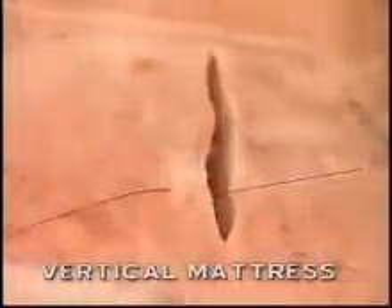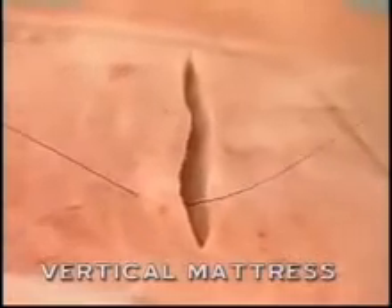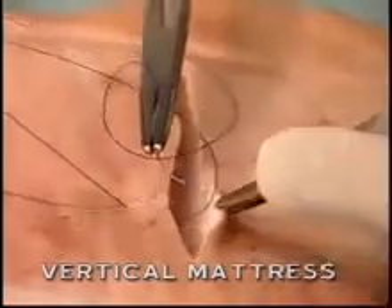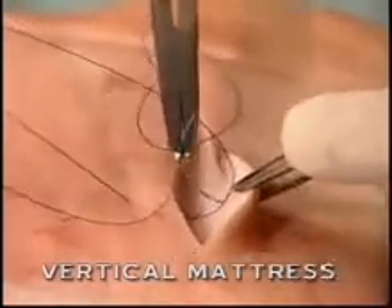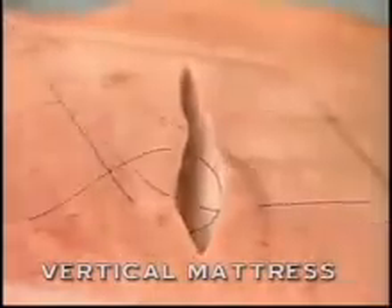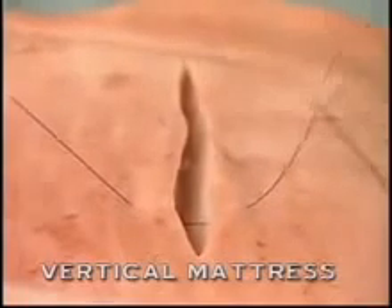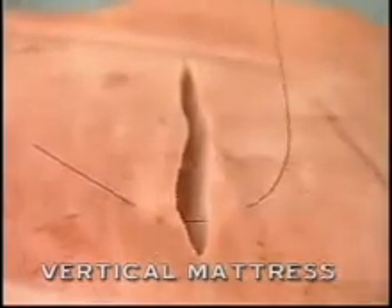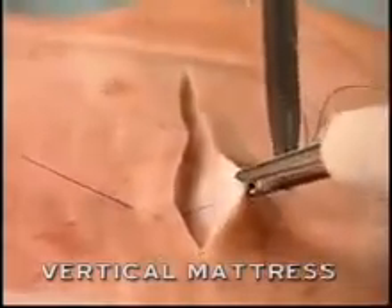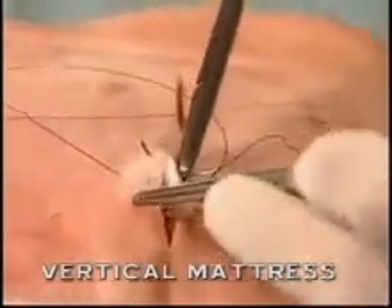The vertical mattress suture: the far-far component is placed initially, entering the skin and emerging beneath. The needle is removed with the hand in pronation, then brought directly across in a mirror image fashion to the opposite side.